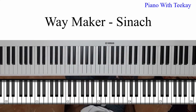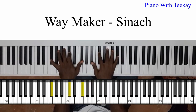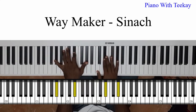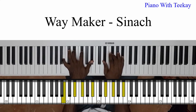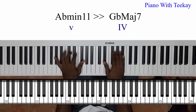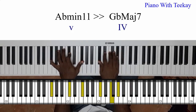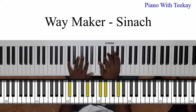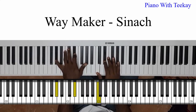Now let's sing the chorus part: 'Way Maker, miracle worker, promise keeper, light in the darkness, my God, that is who you are.' That chord right there is your flat seven in the key of C#. And that's B right there — 'that is who you are.' 'Way Maker, miracle worker, promise keeper, light in the darkness, my God, that is who you are.'